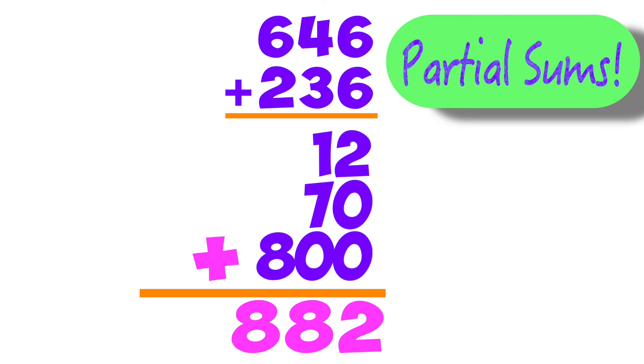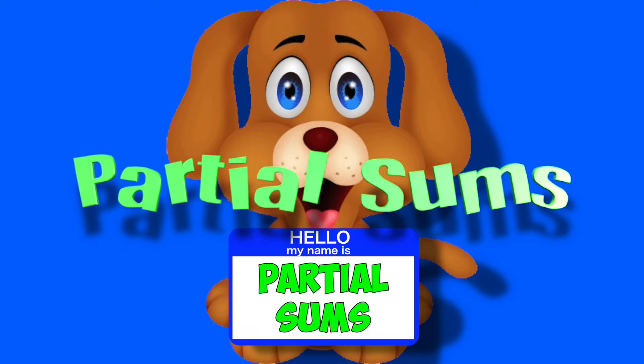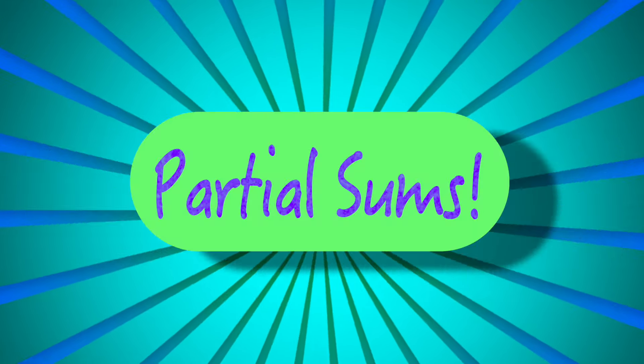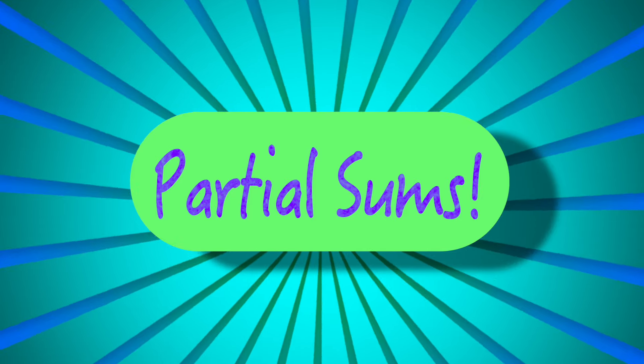Partial Sums, there's Partial Sums. My dog was good at Partial Sums, Partial Sums, there's Partial Sums. My dog was good at Partial Sums — at the ones and the tens and the hundreds. Now we're adding Partial Sums, kids. At the ones and the tens and the hundreds. Now we're adding Partial Sums, kids.